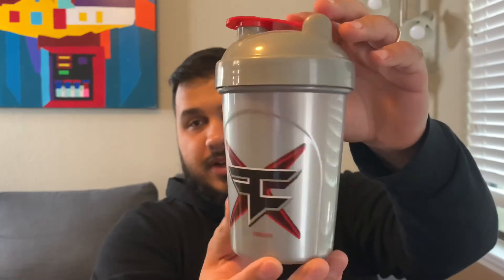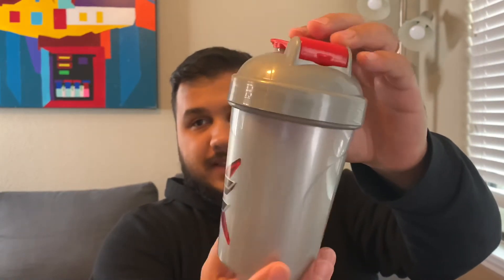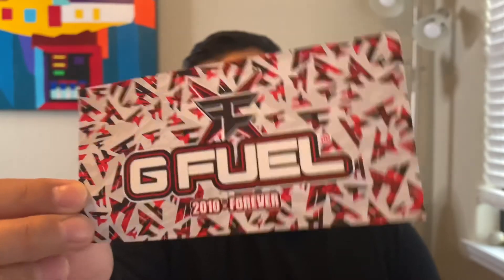The first thing I see in here is a scoop — it's more of an orange-reddish color, not really red. We're adding it to the collection. Here's the shaker cup. We'll do an in-depth review of it soon. We're not using this one today because I haven't washed it yet, but it's a really nice silver color. It says 'Phase' and '2010 to Forever.' It's made by TQ with a nice stopper on top.